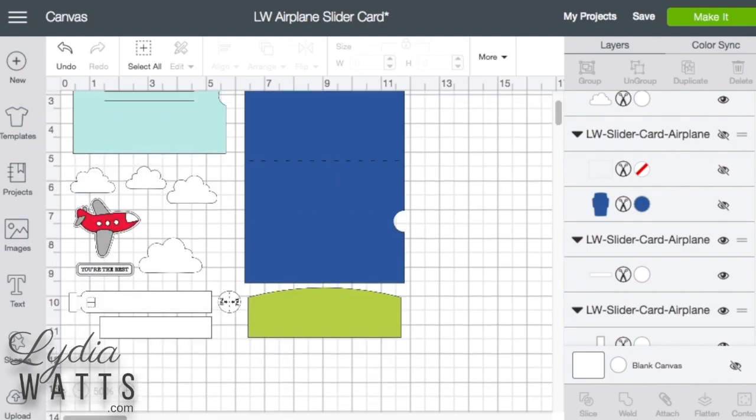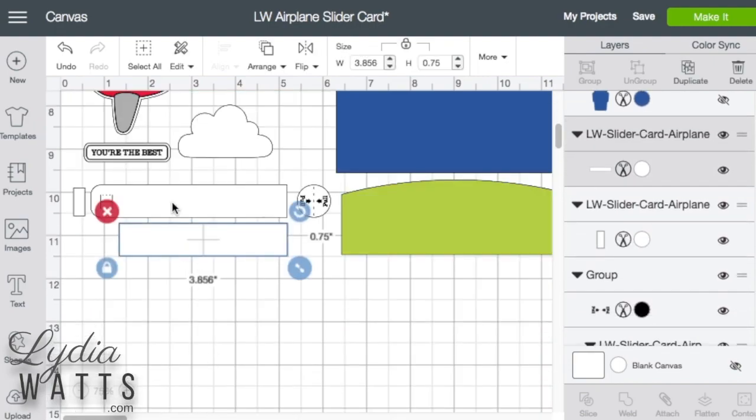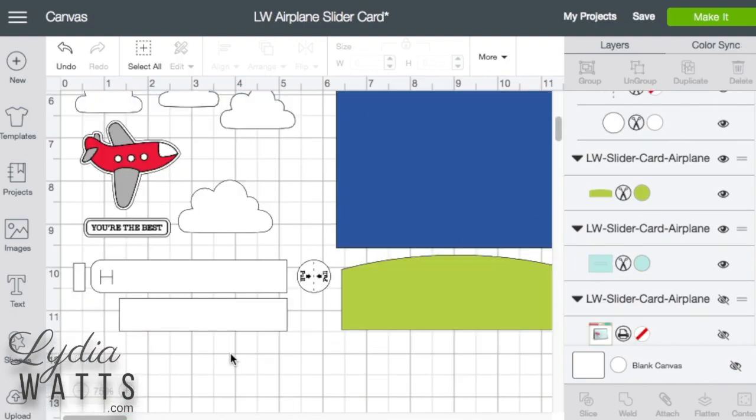Okay, the slider piece. Let's bump this up a little bit. This is the piece that actually does the sliding and it has two pieces — you glue this one to this one to make it a little stronger. It has some dashed scoring lines on these flaps, and I don't think they're really necessary and I'm afraid they might weaken the cardstock, so I'm going to go over here to the layers panel and delete those scoring lines.